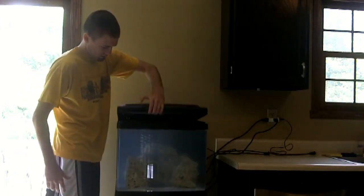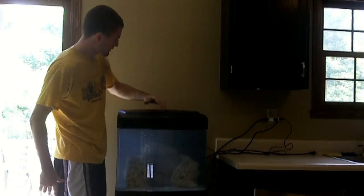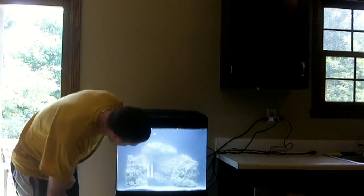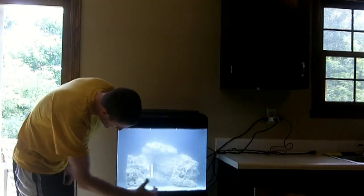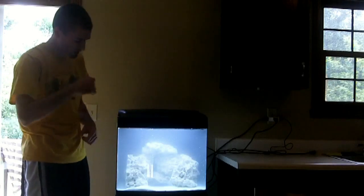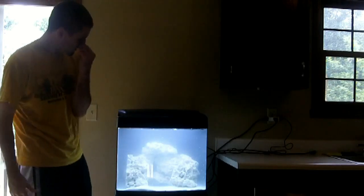Right now, as you can see, the water is very cloudy. Let's put the hood down and turn the light on so we can take a better peek. The water is very cloudy and there is a lot of salt in the front. I'll probably get a large spoon or something and try to stir it up a little bit to help it dissolve and mix into the water.